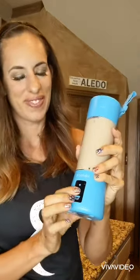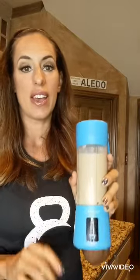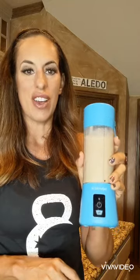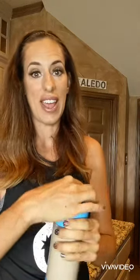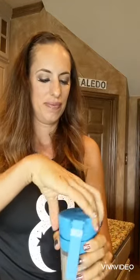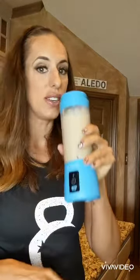I'll blend it up. I love this BlendJet because it makes it very easy to make your smoothie on the go. It doesn't require a plug — you charge it and then you can take it on the go, and you can even drink right out of it. It has a filter cup if you had ice and chunks of things in there — really good.